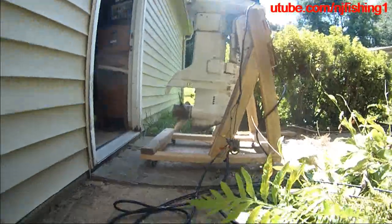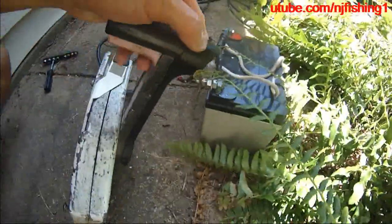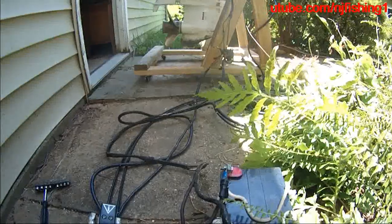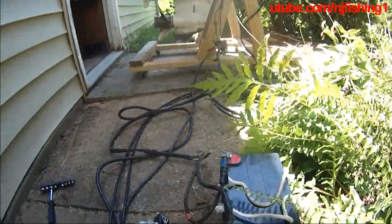There is my Johnson 90 horsepower — I just mounted it from my boat and here is the setup. A lot of people ask about how to wire the power trim and tilt using a car solenoid.